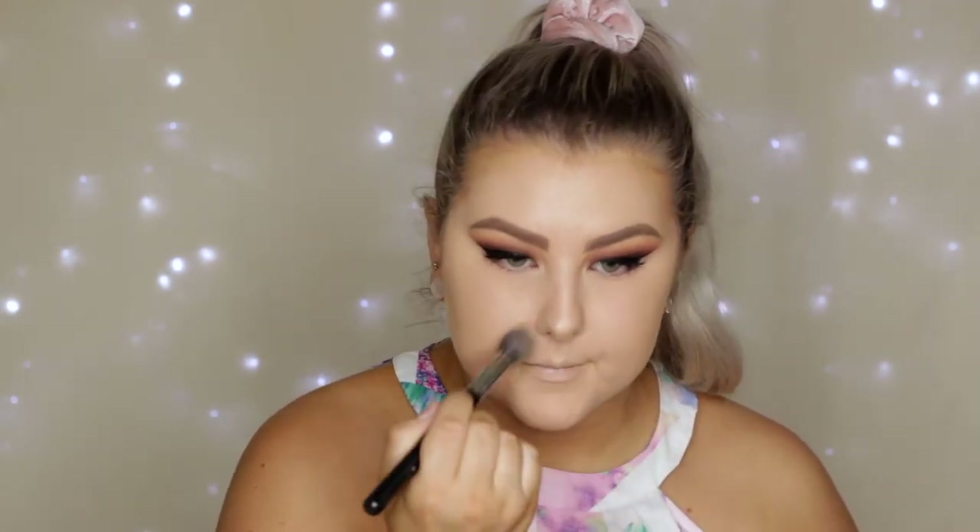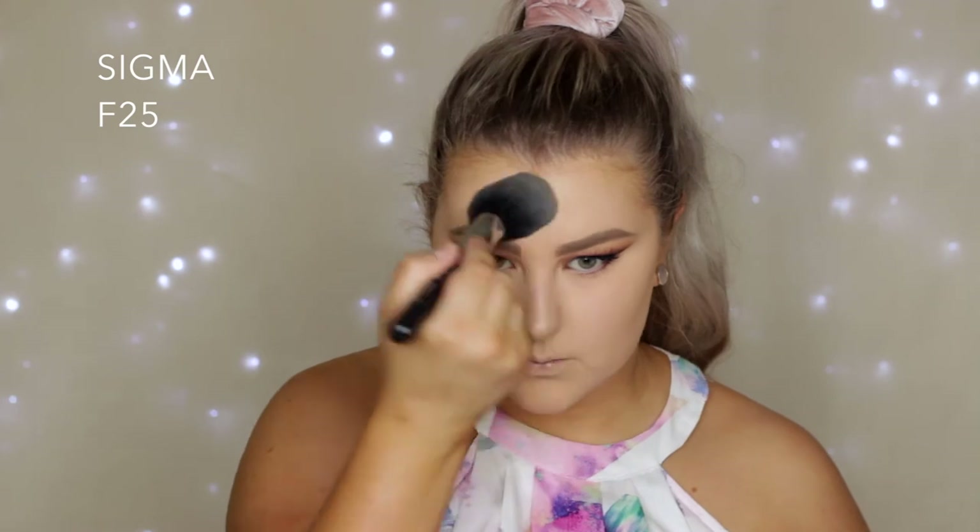For setting powder I'm using the new Face of Australia translucent powder, using an F64 from Sigma to press this into the skin where I applied my concealer. Then I swap over to an F25 tapered face brush to set the rest of my face.